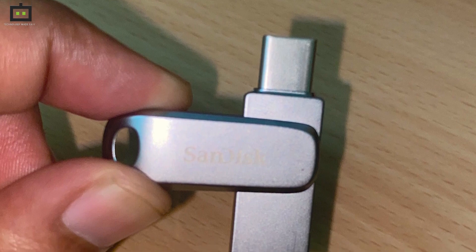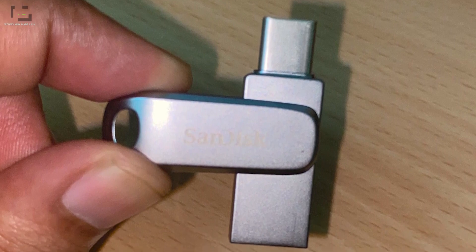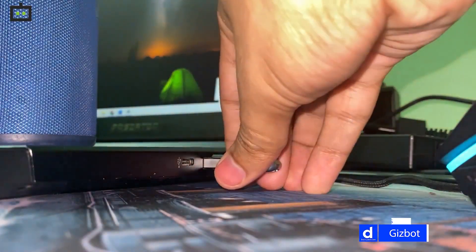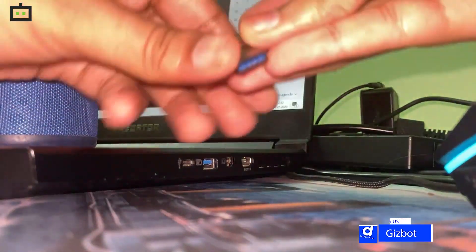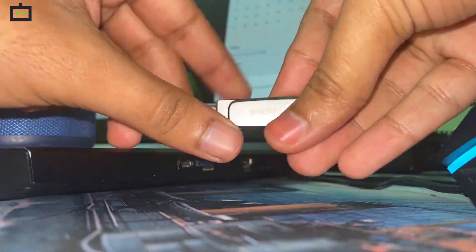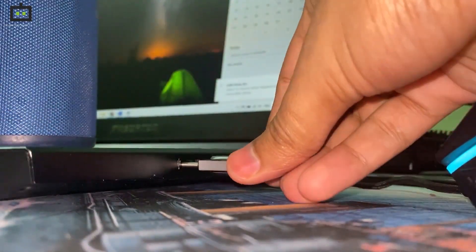If you have a smartphone or a laptop with lower storage, then getting this device will offer a lot of usability — especially if you want to transfer large files like HD movies, songs, or pictures. This will be a good investment for you.